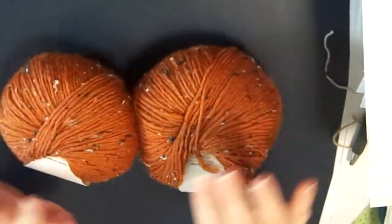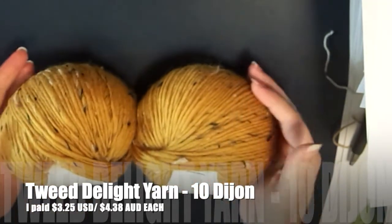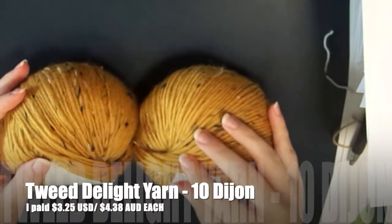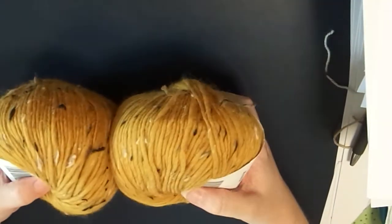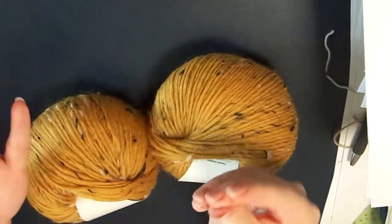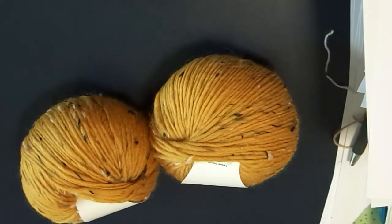Amber Glow is going to be so perfect for some of the projects I've got in mind. You can see all the tweedy bits here — that's just the nature of this yarn, so if that's not something you like then this yarn isn't for you, but I love it. The next colorway is Dijon — like Dijon mustard — so it's a mustard yellow with black, light beige, and darker brown tweedy bits through it. That is all I ordered in the Tweed Delight.